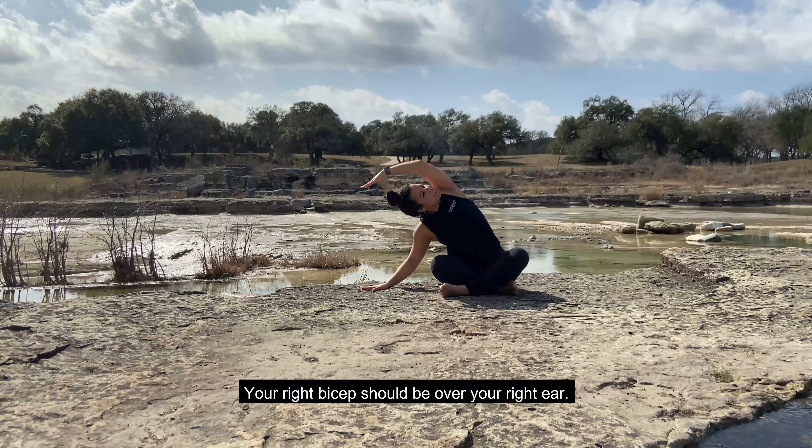Inhale once again, let's do one more on each side. See if you can go a little deeper. Maybe you place your forearm towards the floor. Allow your hip to pop up. And let's finish off on the left side. Gaze up. Good stretch on those side bodies, on our ribs and obliques.